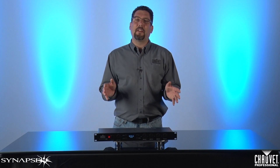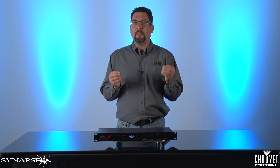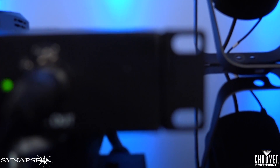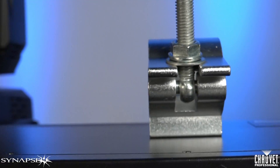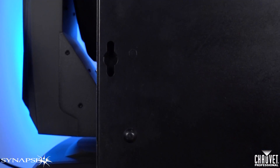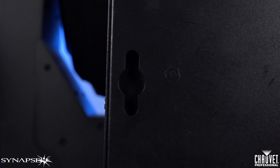We've also tried to think of all the locations you may want to mount the Synapse 4 and tried to give you an easy mounting solution to suit every one of those locations. The Synapse 4 includes rack ears and is a 1U rack mount unit, perfect for the control room. Second, there's a threaded hole in the top of the unit that allows you to mount a clamp to it so you can mount the fixture to pipe or truss near your fixtures. Last but not least, there are keyhole mounts on the bottom so you can mount it to a wall with ease.